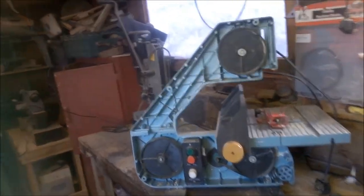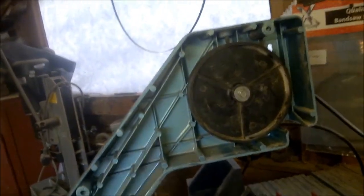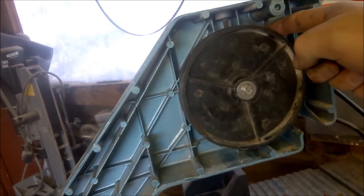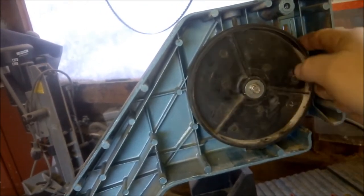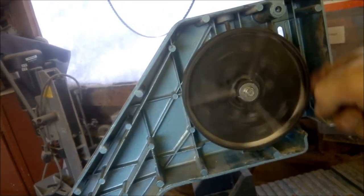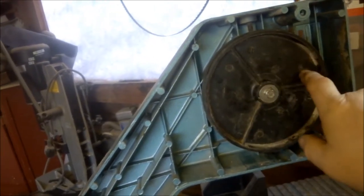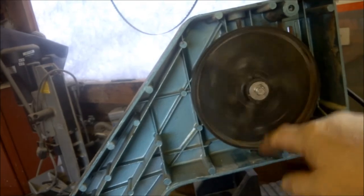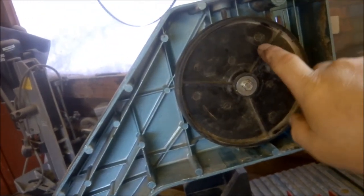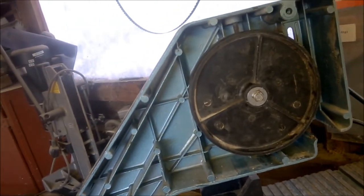I've managed to get the bearing in and the thing bolted up to the saw. It seems to be okay — there's no play whatsoever, whereas before this thing was wobbling probably three or four millimetres at the top of the stroke. Hopefully that's sorted. I'm a bit worried it doesn't seem to be running that freely — buying the cheap Chinese bearing may come back to bite me, but we'll see.